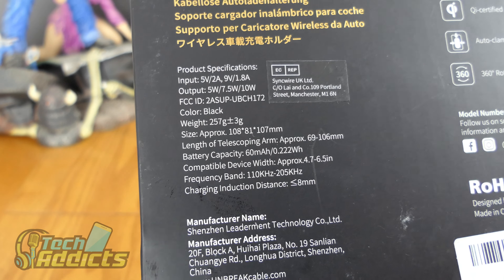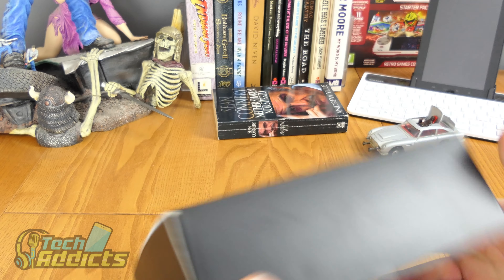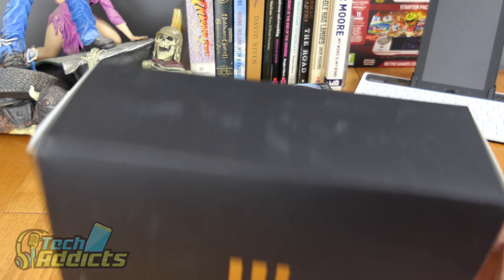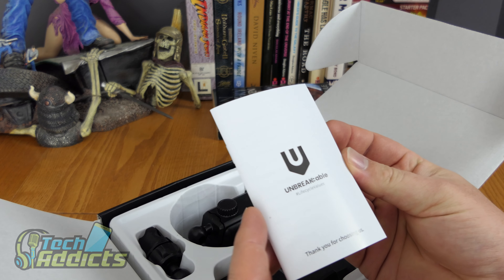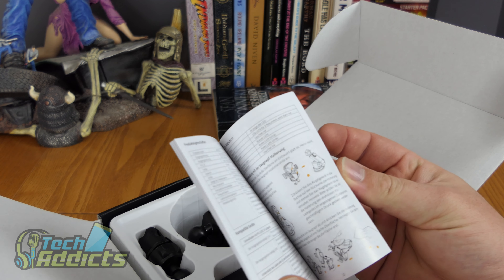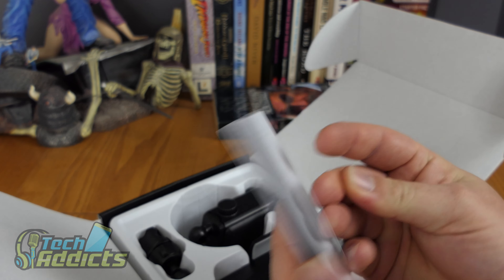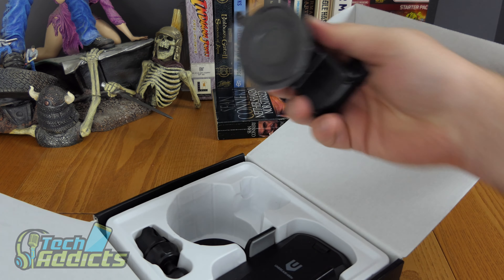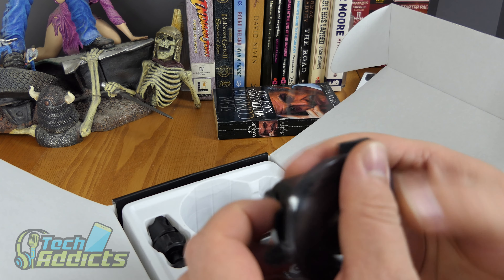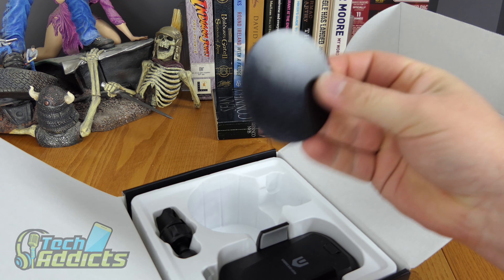It has a 60 milliamp hour battery. It looks like a fairly decent little device, though it's a bit dusty so it may have been sitting on an Amazon shelf or perhaps it's a return. We have the Unbreak Cable instruction guide, which is in various languages — German, Spanish, and French.